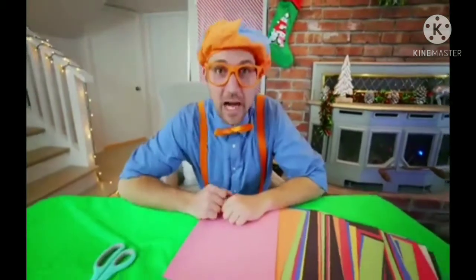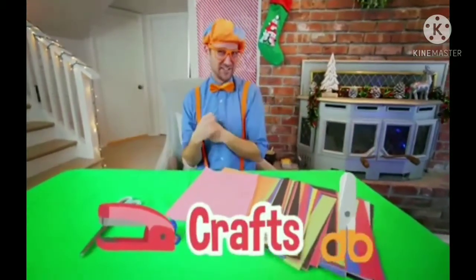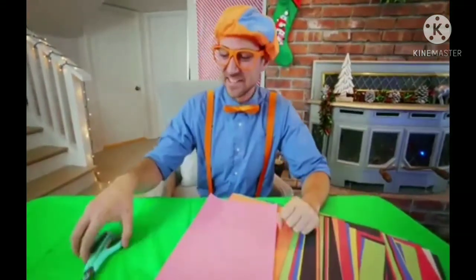Hey, it's me Blippi and do you see what I have? I have some crafts. I sure do love crafts. Check it out.